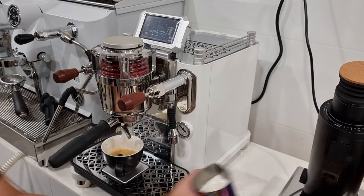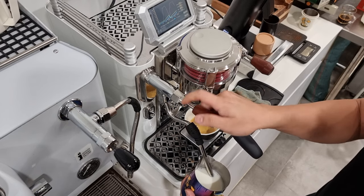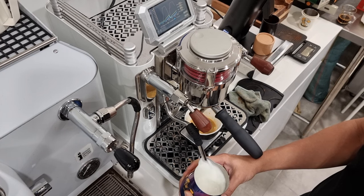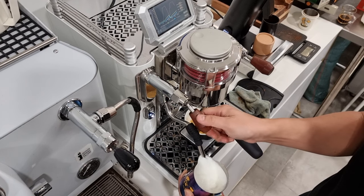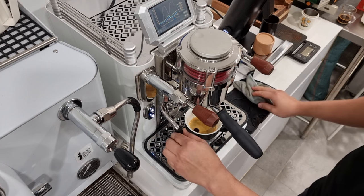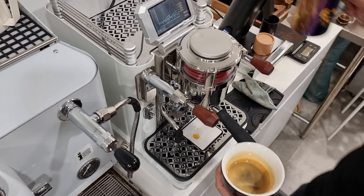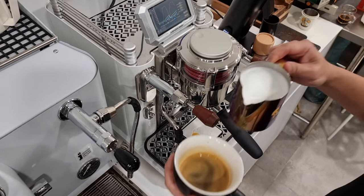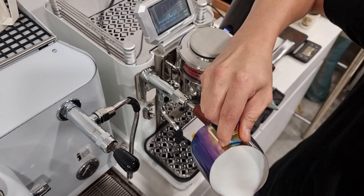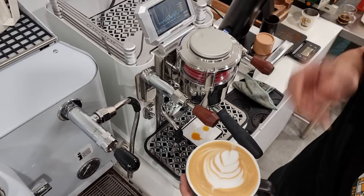Let me bring the camera closer to show you the milk steaming. The milk steamer is extremely powerful. Let's try it.